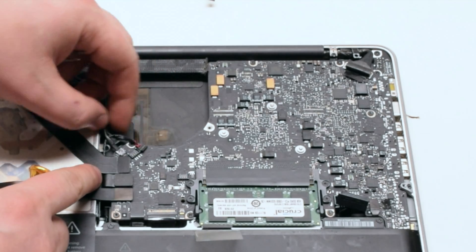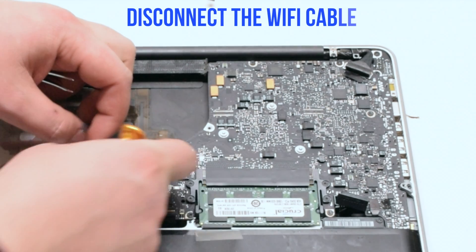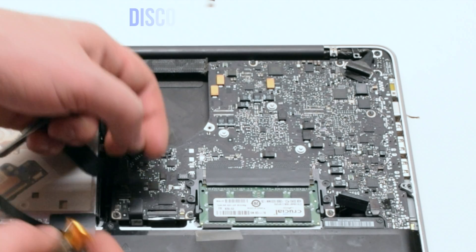Disconnect the speaker. Disconnect the iSight camera. Disconnect the WiFi card. Disconnect the hard drive and the DVD-ROM drive. Disconnect the trackpad.